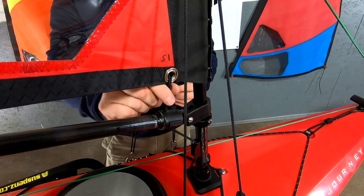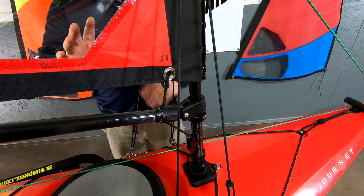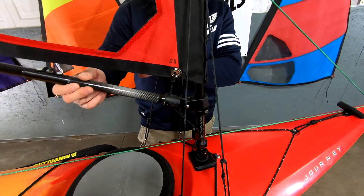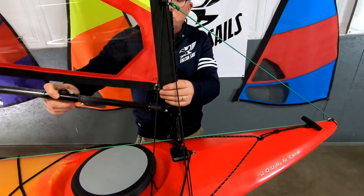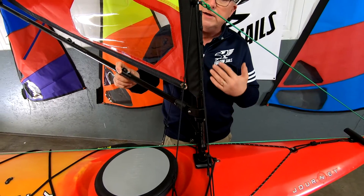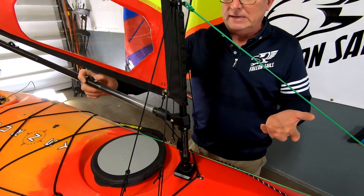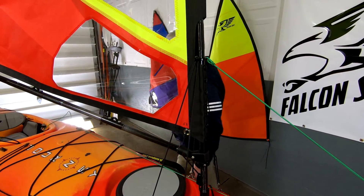You'll want to have the sail pulled aft like this to take advantage of every bit of square footage that you've got, and that's one of the tricks to do it. Another nice feature is that the boom and the sail are integrated so they move together, which allows for easier and pretty much automatic ideal sail trim.